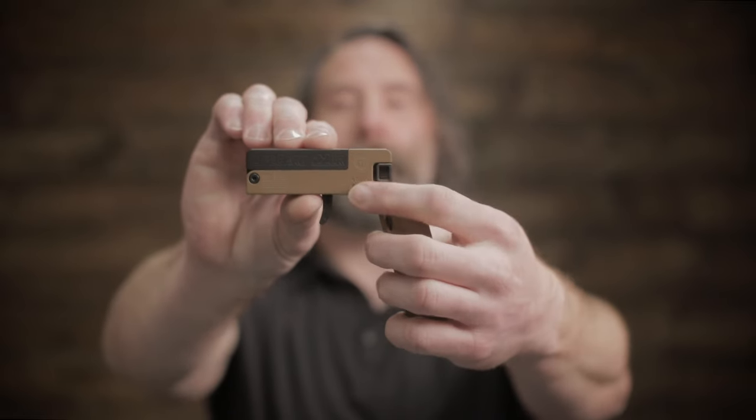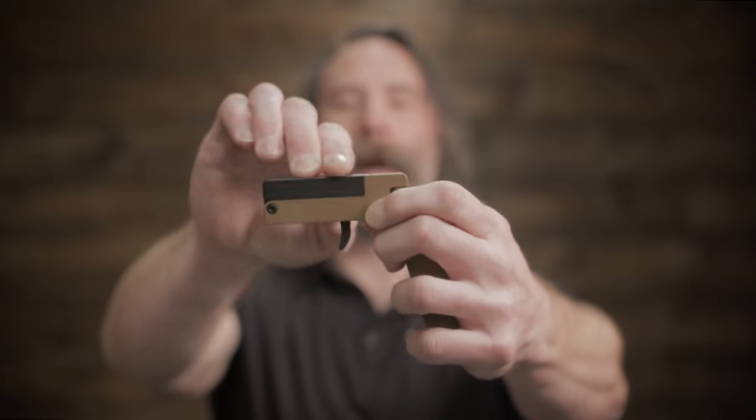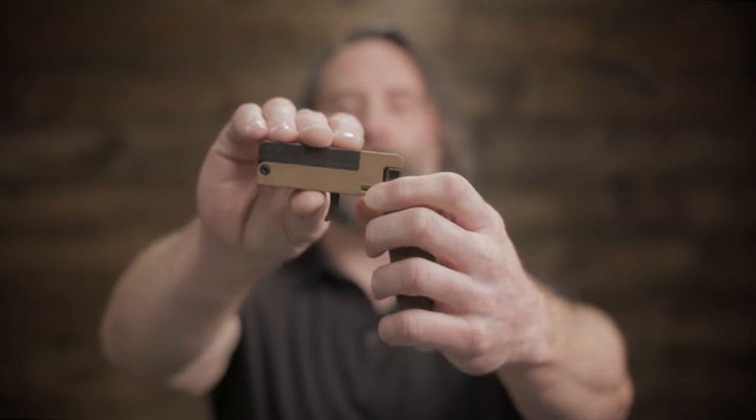To release the barrel, grab the lock tab on both sides of the frame, pinch, pull back, load your round, and close it.